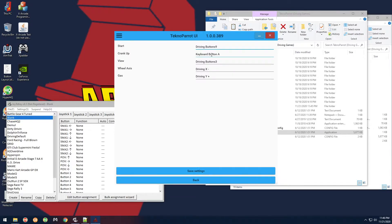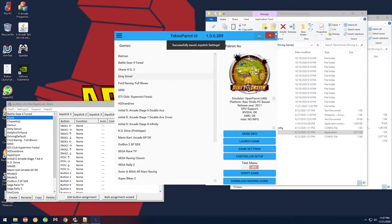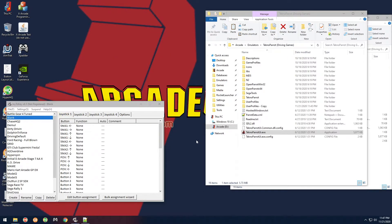Click on Start and press the Option button on the wheel — it should say Driving Buttons 9. Then skip Crank Up and go to View, click it, and press the Triangle button on the wheel — it should say Driving Buttons 3. For Wheel Axis it should already say Driving X Minus — move the wheel to the left to confirm. Then click Gas and step on the gas pedal. Everything should stay the same as before. That's what you want — you're just redoing what was already there. Then hit Save Settings.